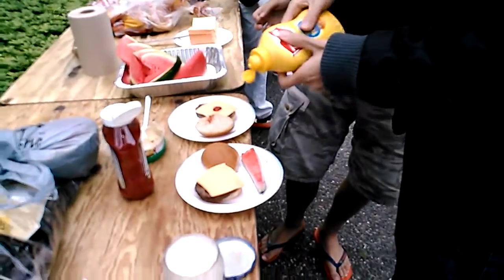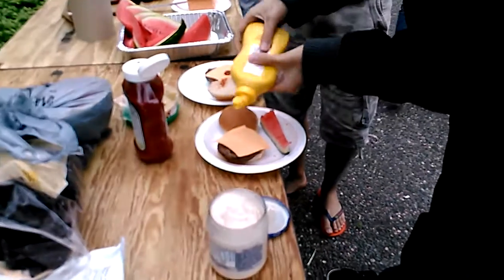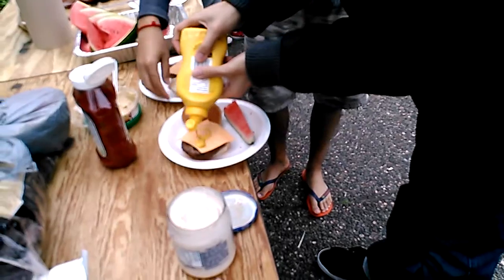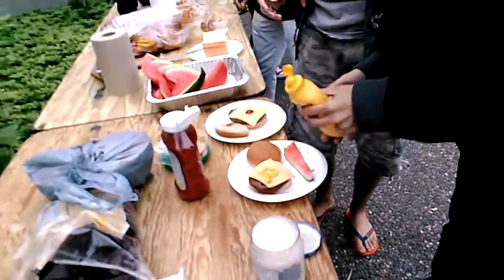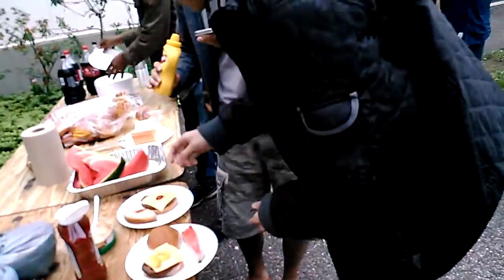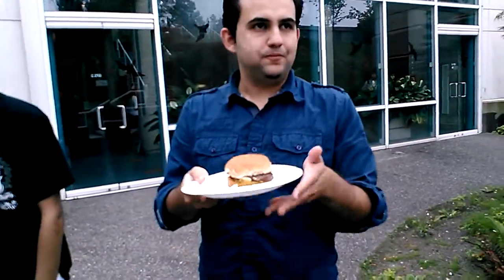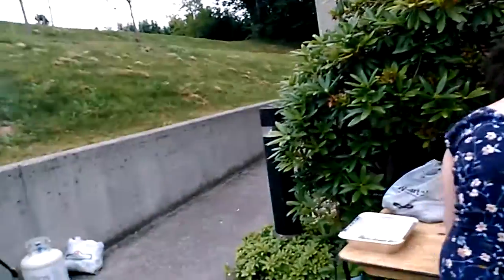So this is the art of burger preparation — carefully spread the mustard and ketchup. Proportions are important. And taste? It's good, it's very good. So the process started.